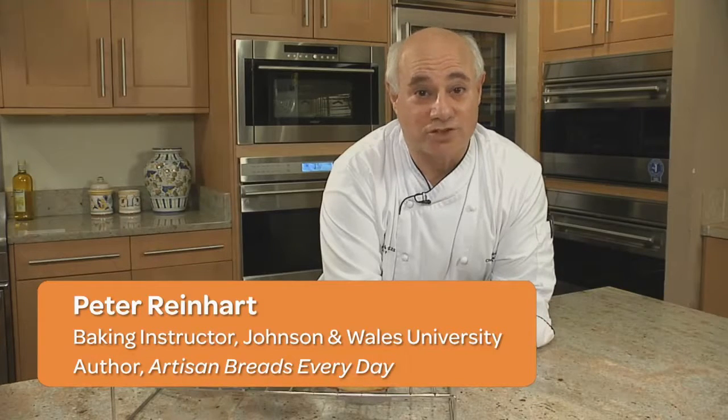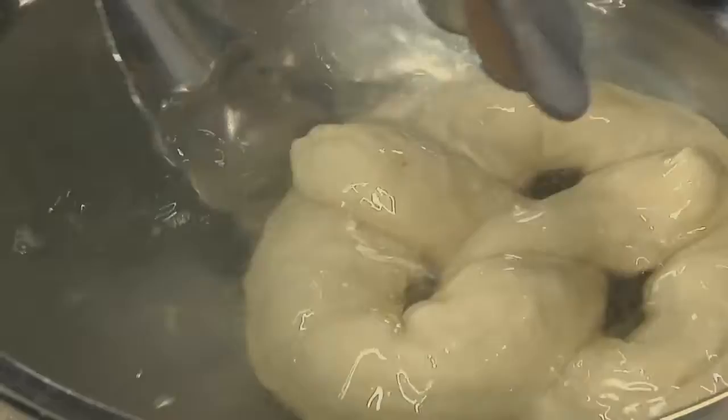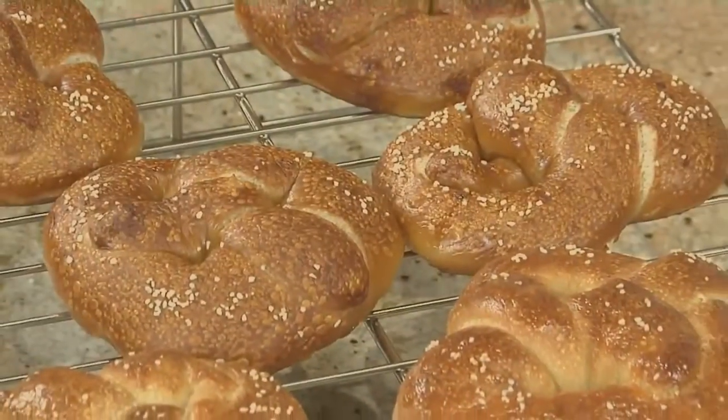We eat 12 times more pretzels than the average American, and I've been eating and making them for a long time. A lot of people think it's difficult to make pretzels, but it really isn't — it's no harder than making rolls. In this video, I'll show you how to shape them and how to dip them into lye to give them their characteristic dark brown color.